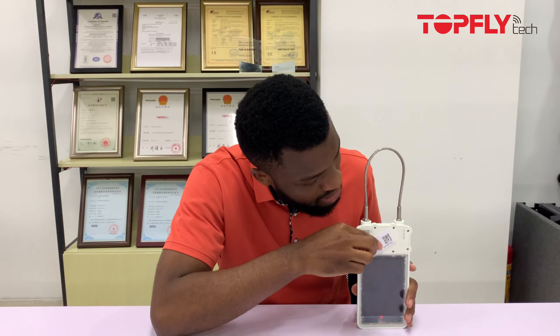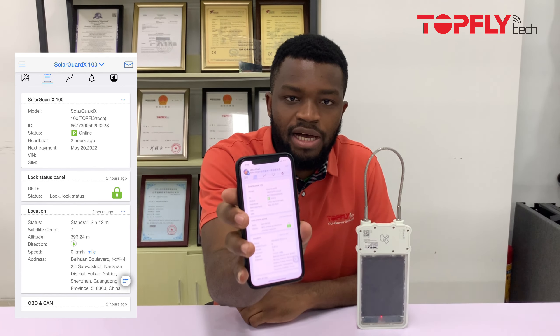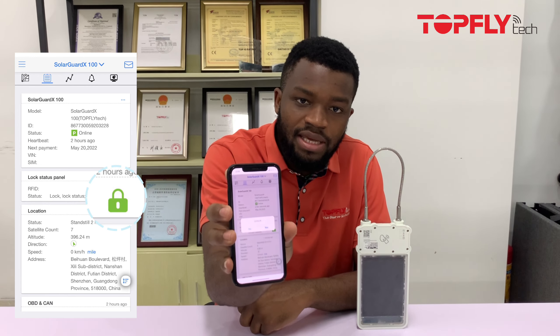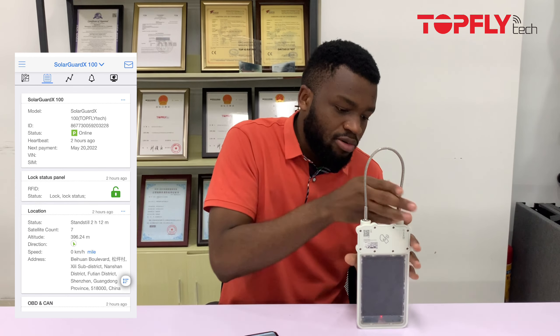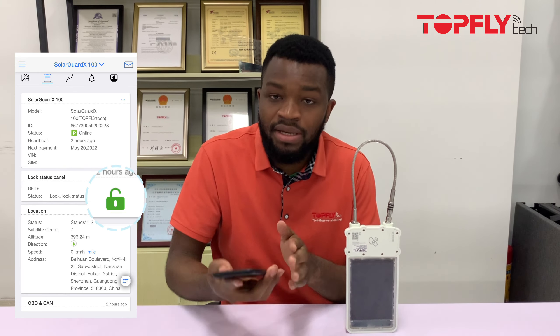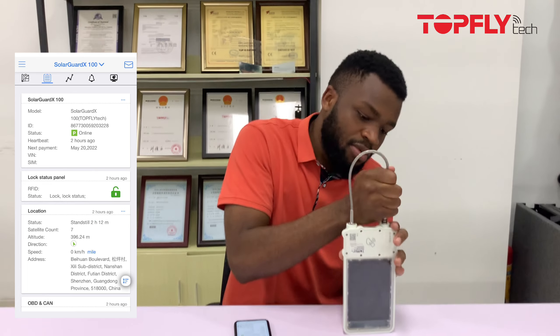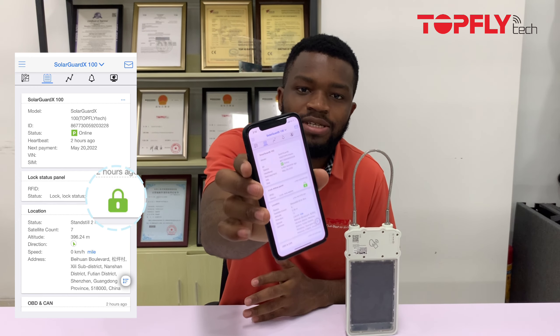The third way to open the Solager X100 is via the GNS tracking app over network. First, wake up the device so it can take commands from the server. On our app — though you can integrate the same feature into your own — click 'Unlock', confirm the yes/no prompt, and wait a few seconds. The device opens. When you put the cable back and wait, the app also shows it's locked.